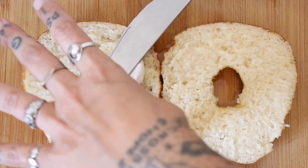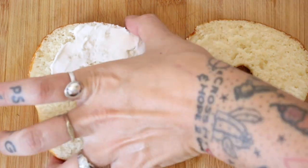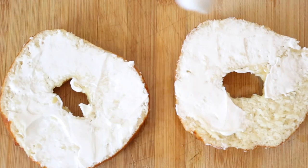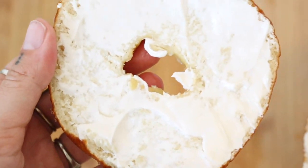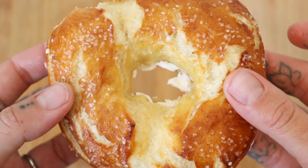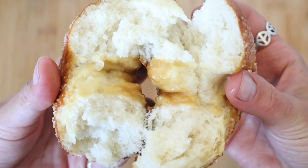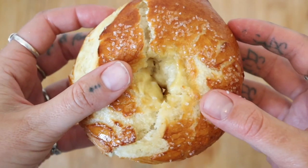Look at how beautiful this texture is. But you can also just rip them open and enjoy them dipped into a cheese sauce or mustard too. Thanks for making pretzel bagels with me today, Kike. Tchau!